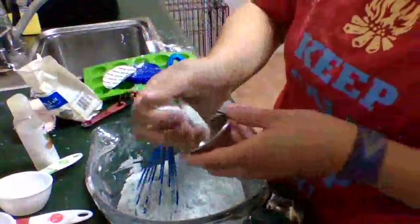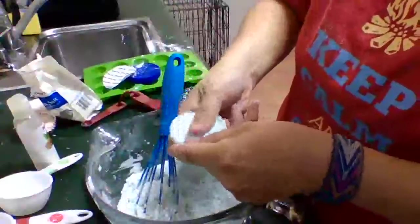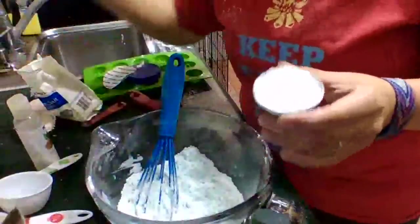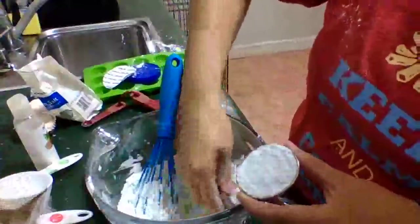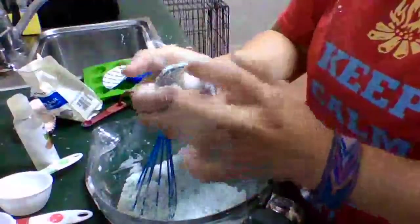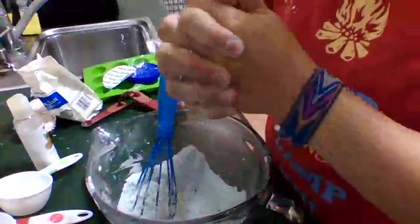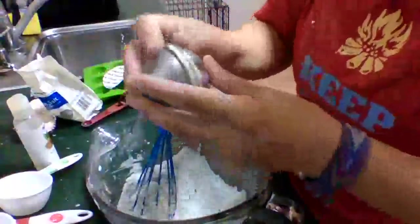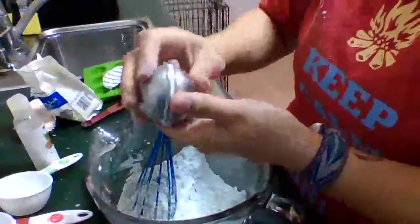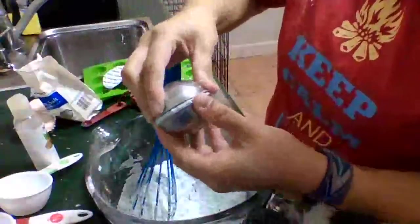I'm just going to try putting it in the mold really quick to see if it works. It is kind of squishing together — that's good. It is going to be kind of powdery. If you're using two-part molds, you're going to kind of squish it all together. You might get a little bit poking out, but that's okay. Just kind of squish it together. You need to be kind of careful when you take it out. That didn't squish together super well.